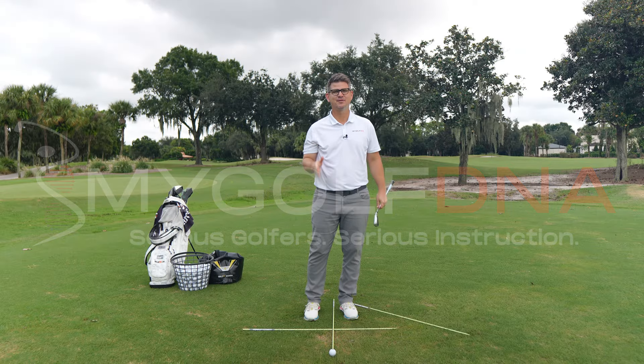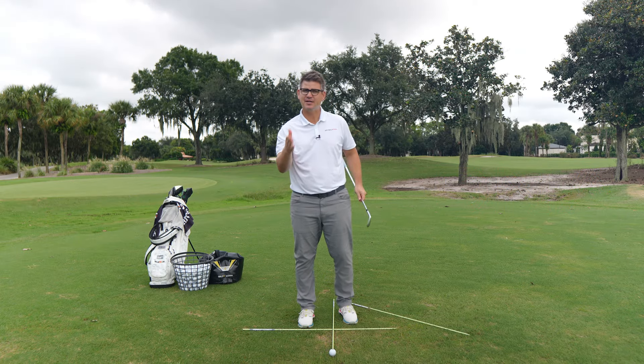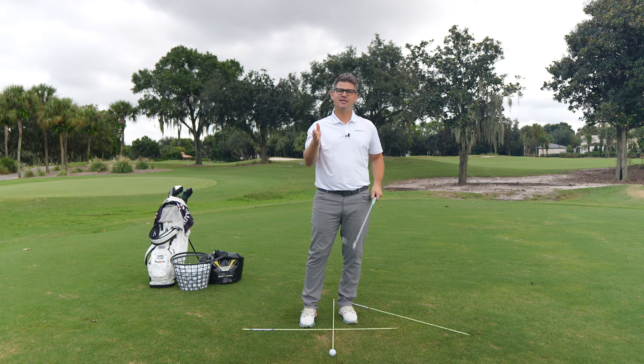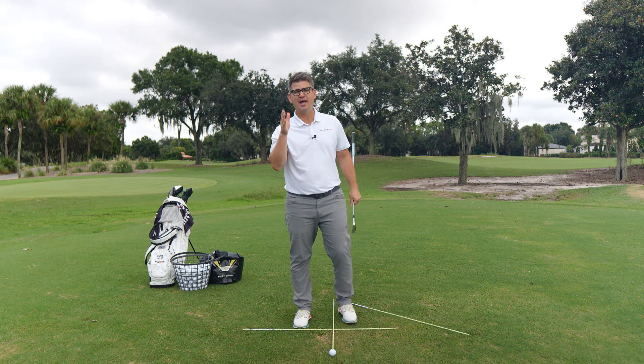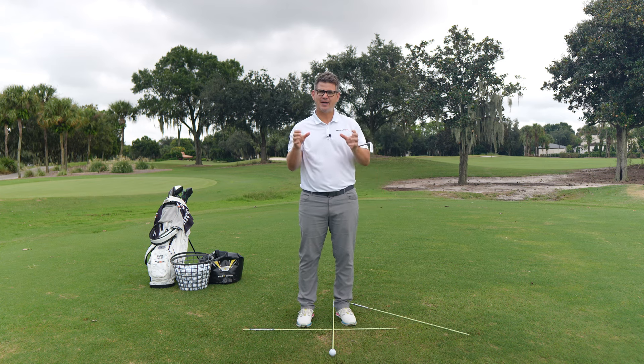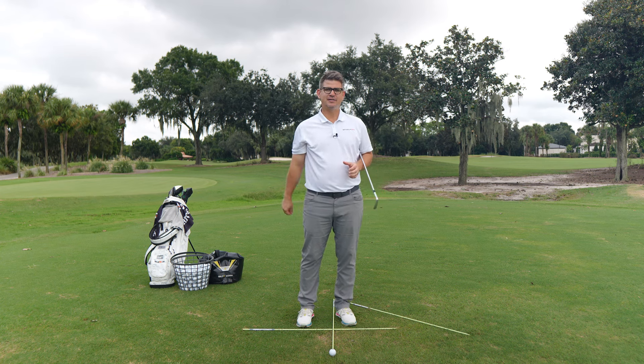Welcome back to My Golf DNA, where we help you get better at the game of golf by giving you tons of information as to what you're doing, why you're doing it, and most importantly, we're going to teach you how to get the job done. I want to welcome every single one of you back for week number three of the Perfecting Your Sequence series.